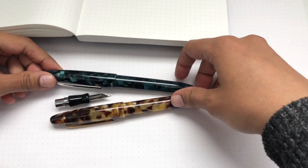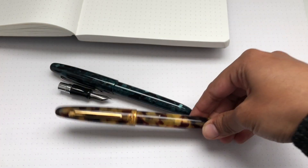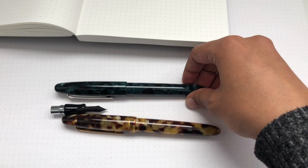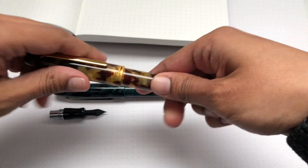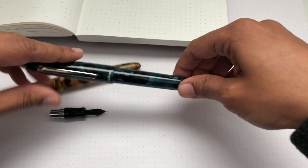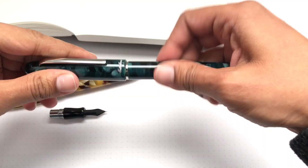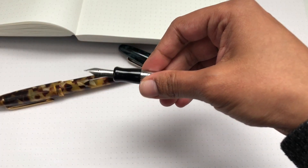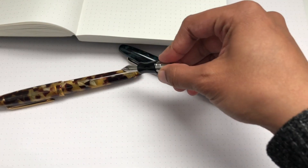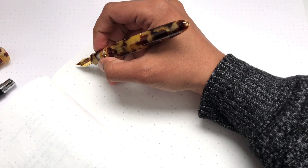Welcome to the writing portion of this video. I have the Estabrook Estie in the Tortoise here and also the green — cracked green, I think it's called — which is not mine so I can never remember. On the green one I have just the regular steel broad nib. On the tortoise it is already equipped with the MV adapter and the nib is the 9048 fine flexible. The extra nib unit I have here is the N128 extra fine flexible — after I write with this I'll put that on and we'll see what it looks like in action.